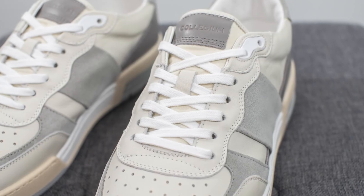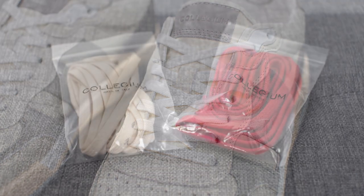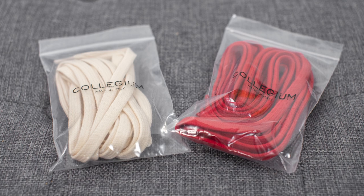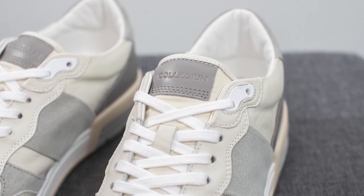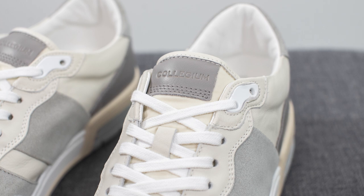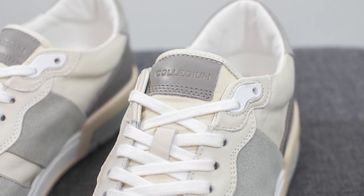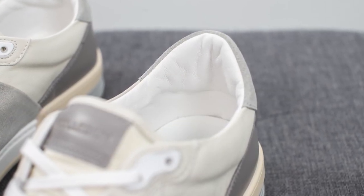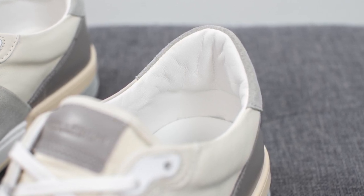For the laces, these come standard with flat white colored cotton laces, but they also give you two extra lace options: a red lace for some splash of color, along with an off-white or cream colored lace as well. Underneath the laces we have the tongue, which is constructed out of nylon material in an off-white finish. The outer edges of the tongue are reinforced with leather, and on top we have a rectangular tag in grey colored leather with the Collegium wordmark stamped across. The backside of the tongue and the interior liner of the shoe are covered in very soft white colored Italian calf leather — simple touches like this really add to the whole luxurious feel of this shoe.